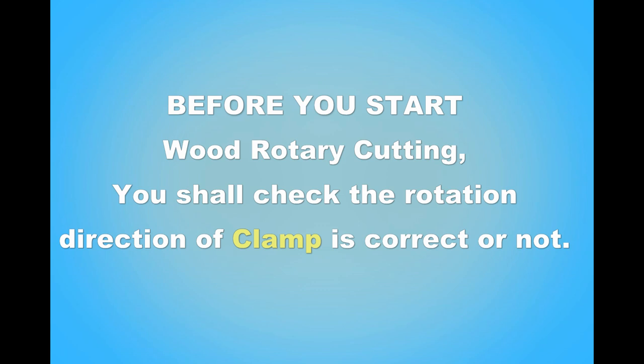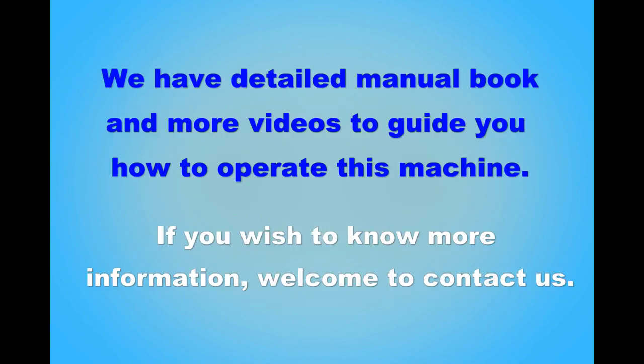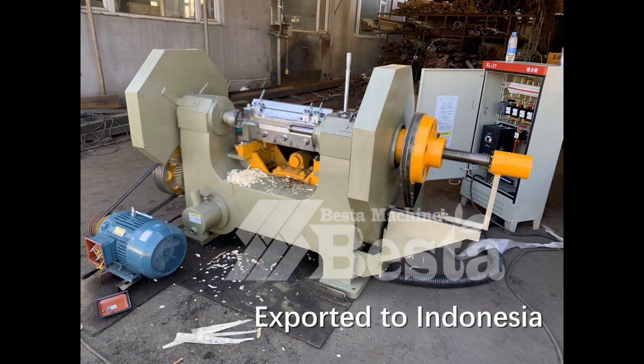Hello everyone, thank you for watching our video. We wish our video is very helpful for your understanding. For more detailed video information, welcome to contact us.